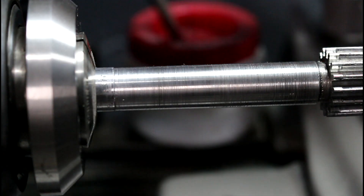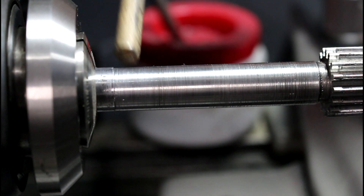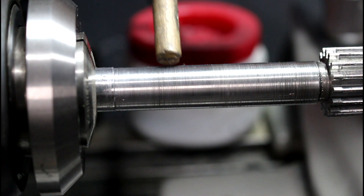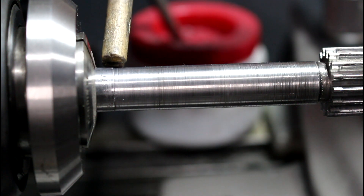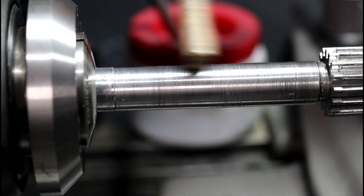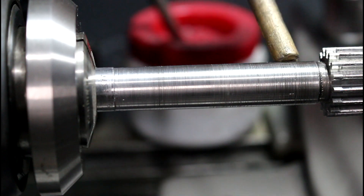Here's the hand wheel shaft off of that lathe. I was thinking the apron was actually going to have some wear, which it does. I actually found a good used apron off of eBay for pretty cheap, but this shaft right here has about two thousandths overall wear. So I've got about a thousandth on each side.